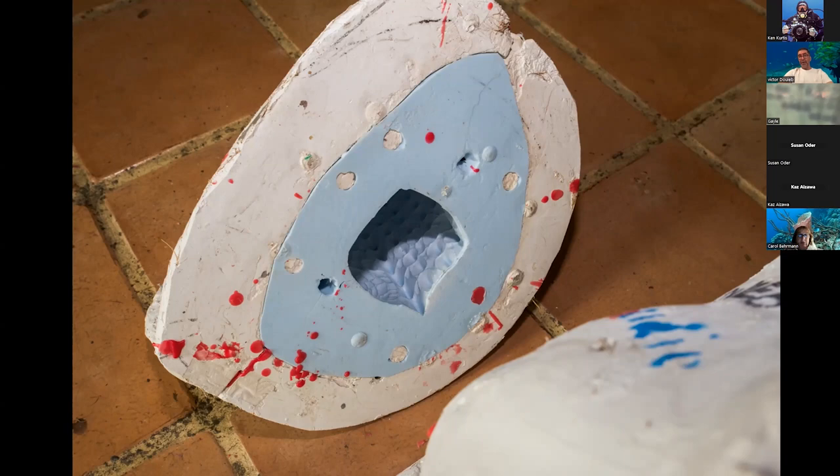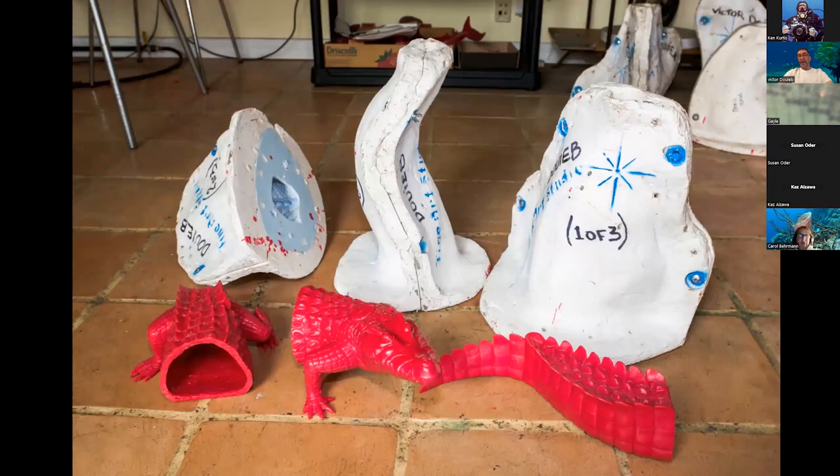When I get the molds back from the mold maker — for the crocodile it was probably two pieces — I bring them home and melt a huge bucket of wax, which takes two to three hours. When it's completely melted, I pour the wax inside the mold all the way up, wait about 20 minutes until it starts cooling, then pour everything out. This gives me a very thin layer of wax with the shape of each part of the crocodile.